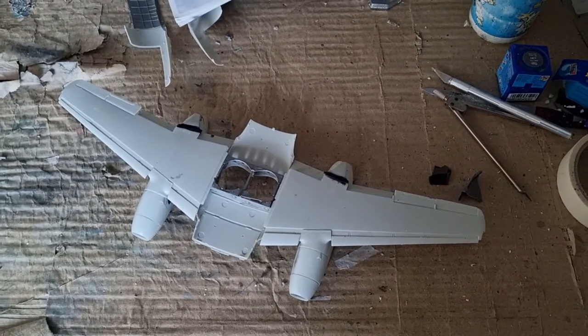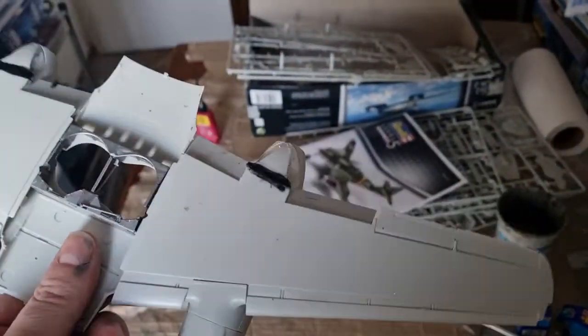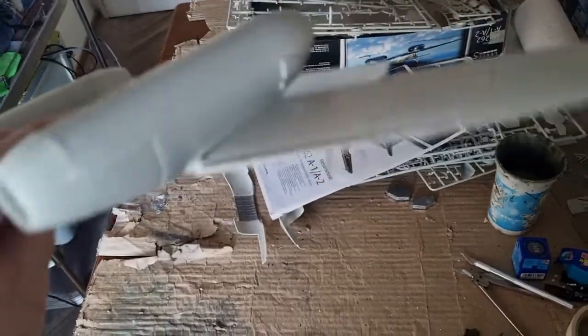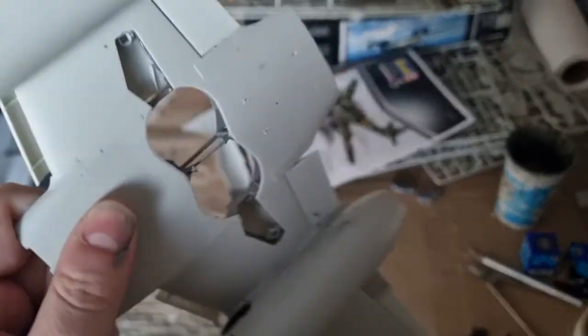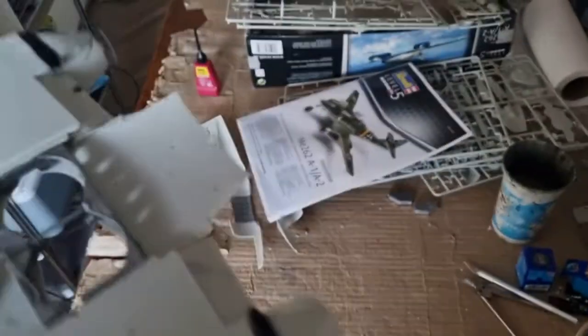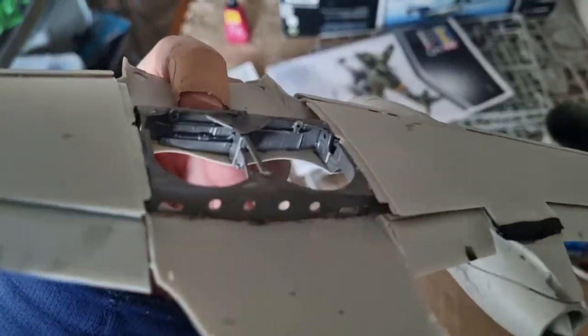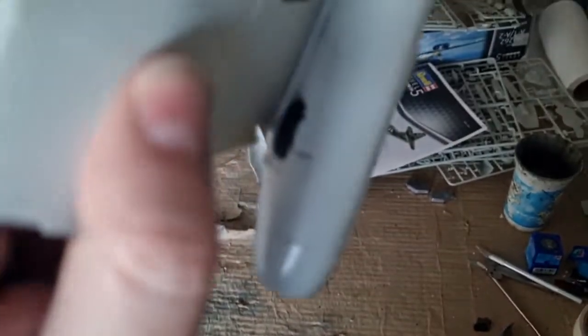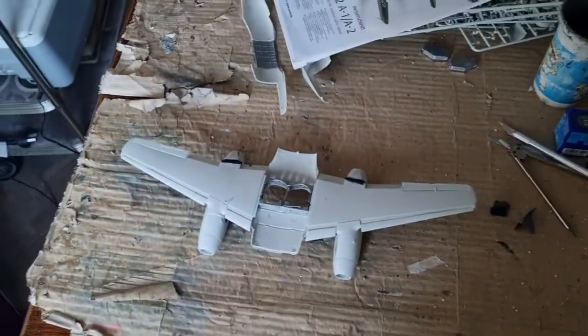After what I can describe as an intense session of filling and sanding, I was finally able to get some decent unions between the engine nacelles and the wings. As you can see, I also added the slats, and I glued the wheel wells with epoxy glue because otherwise it wouldn't have cured perfectly. Here you can see the areas in black where I had to fill and sand.